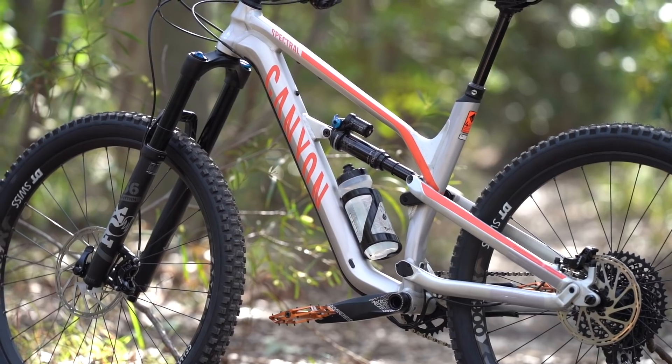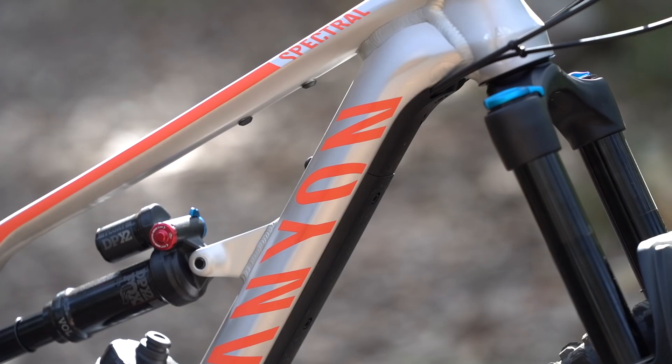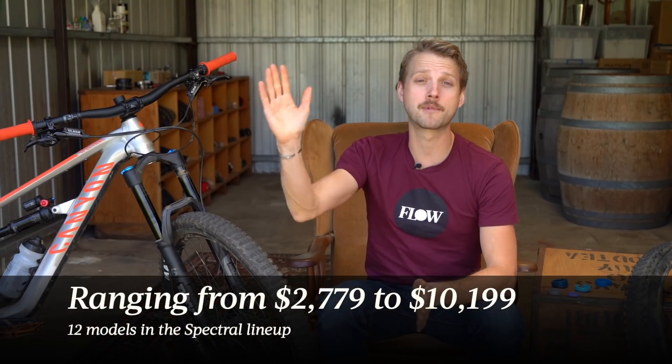So the Spectral is Canyon's aggressive long travel trail bike. It sits between the 130mm travel Neuron trail bike and the 150mm travel Strive enduro race bike. It's one of Canyon's most popular models. There are 12 different spec options in the Spectral range starting from around $2,700 and going all the way up to over $10,000 for the top of the range model.